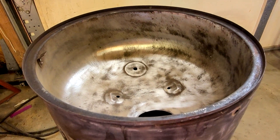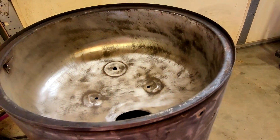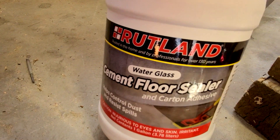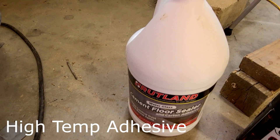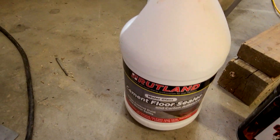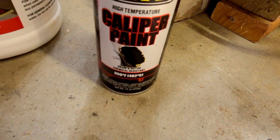Some of you might be saying, 'Hey, why did you get the inside all nice and clean and shiny but left the outside all dull and crappy?' The answer is I'm going to be using this sodium silicate water glass as a high temperature sealant to put the fiber insulation on the lid as well as the inside, which also means I need to clean up the inside as well. On the outside I'm just going to use this high temp caliper paint that's good to 600 degrees.